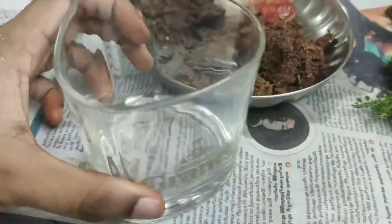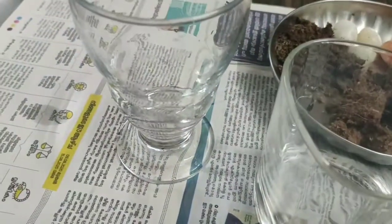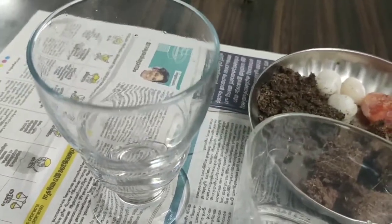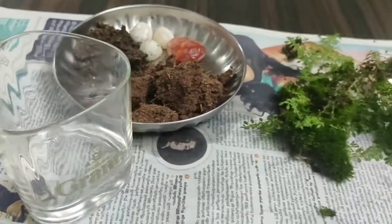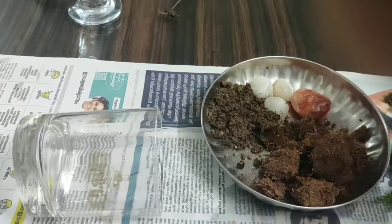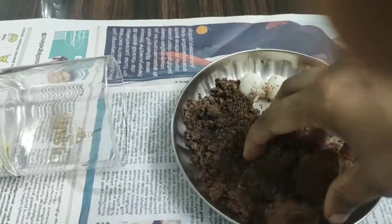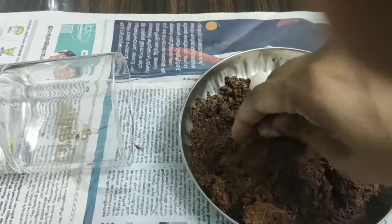I am going to set up a whisky glass for this terrarium. You can use a whisky glass.